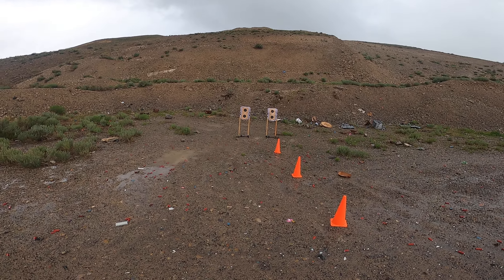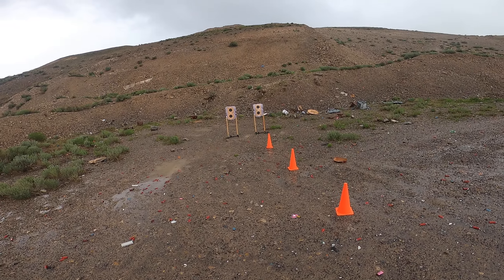We're going to shoot a second test here with the Glock 48 from concealment. Let's see how we do, starting on beep.